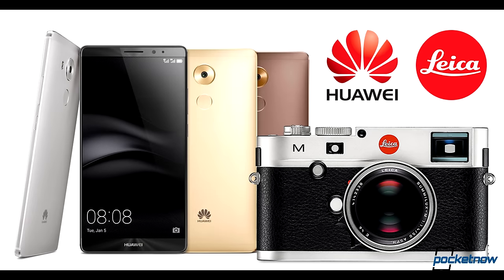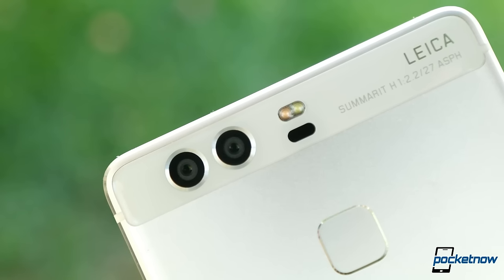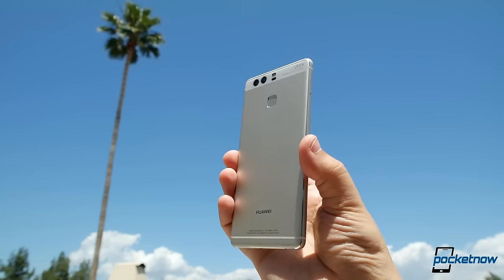Huawei partnered with Leica to produce the cameras on this phone. We're looking at dual image sensors with a black and white twist. But does that really improve our photography? I'm Juan Carlos Bagnell for Pocketnow, and here's our real camera review of the Huawei P9.